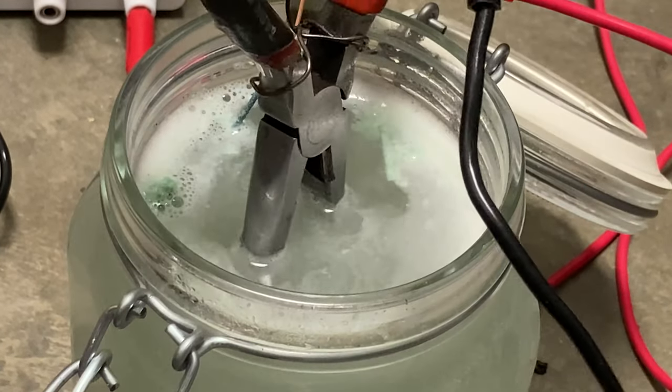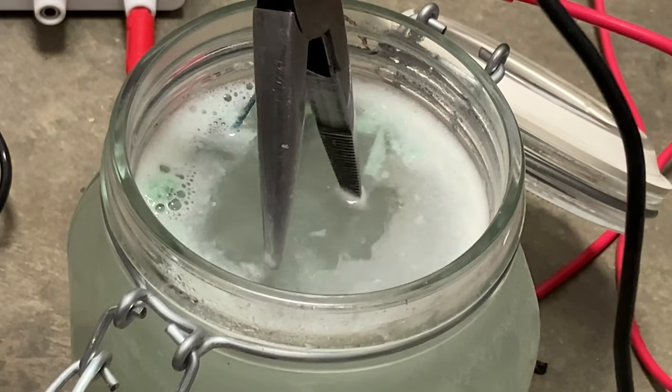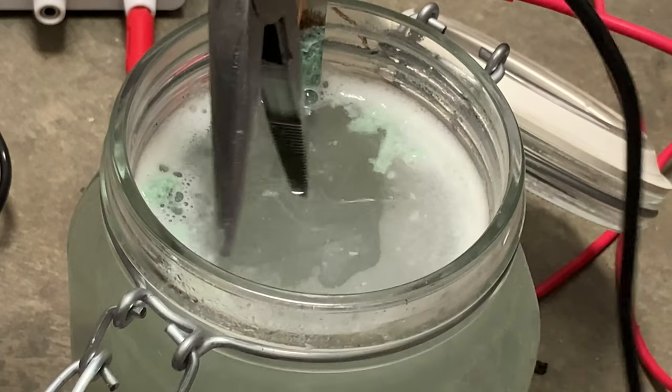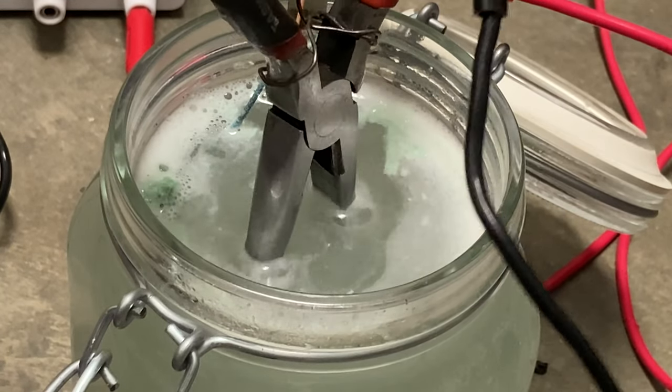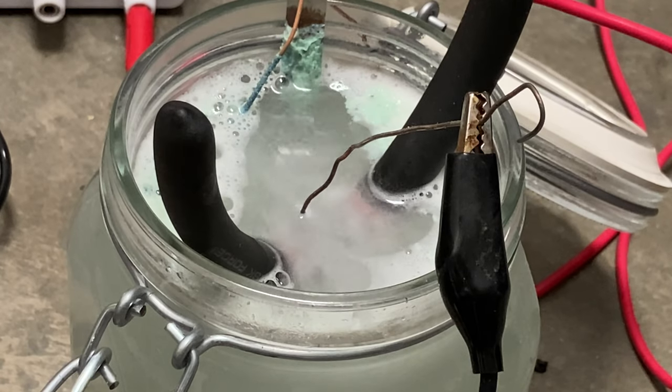I'm gonna concentrate the activity on these end parts here where they're corroded, where the textured gripping surface is. I'm gonna hold it like that — this only takes a few minutes. Electrocleaning: rust removal with electricity in a sodium bicarbonate bath.